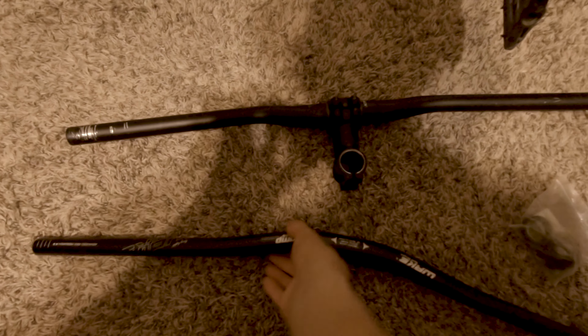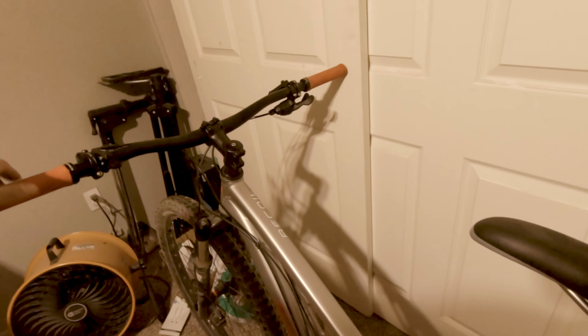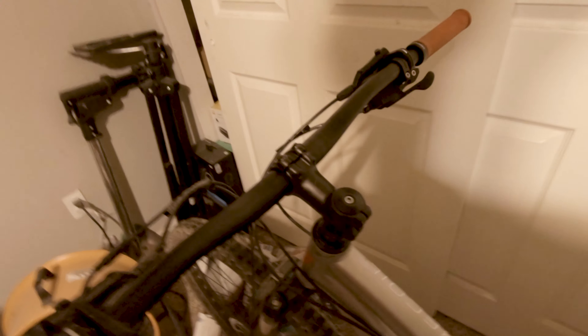So I ordered a new pair of 780mm handlebars that could fit inside the 31.8mm clamp of the stem, and proceeded to swap out the cockpit. I even installed carbon headset spacers too — for the extra weight reduction, of course. Just kidding, I had them lying around and figured why not get some extra tiny style points.